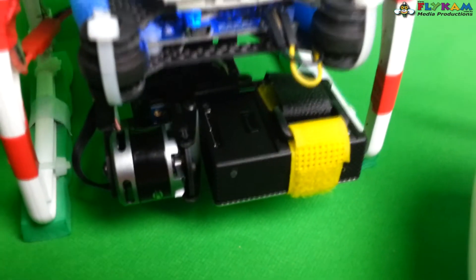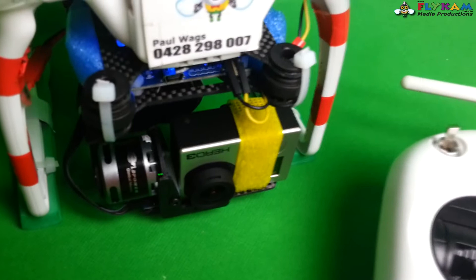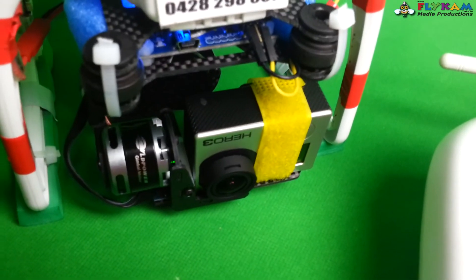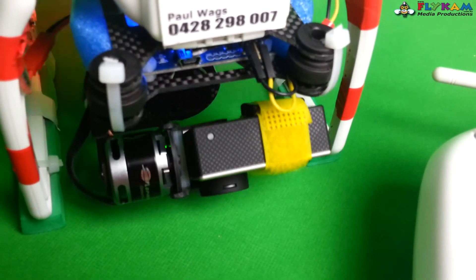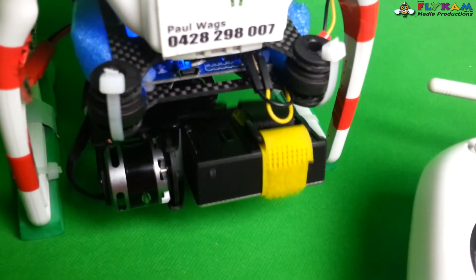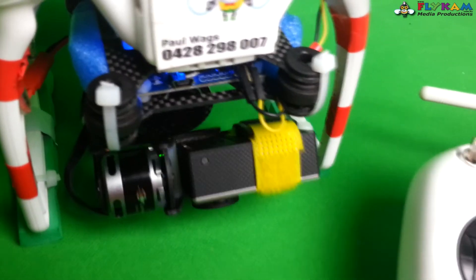In the software that comes with this gimbal I opened that up and set it at 10 for my pitch, so the camera just slightly tilts forward a little bit. And I set it at 85 so when it's looking straight down you can actually make it look up. You can make it look even further back but I didn't want that.